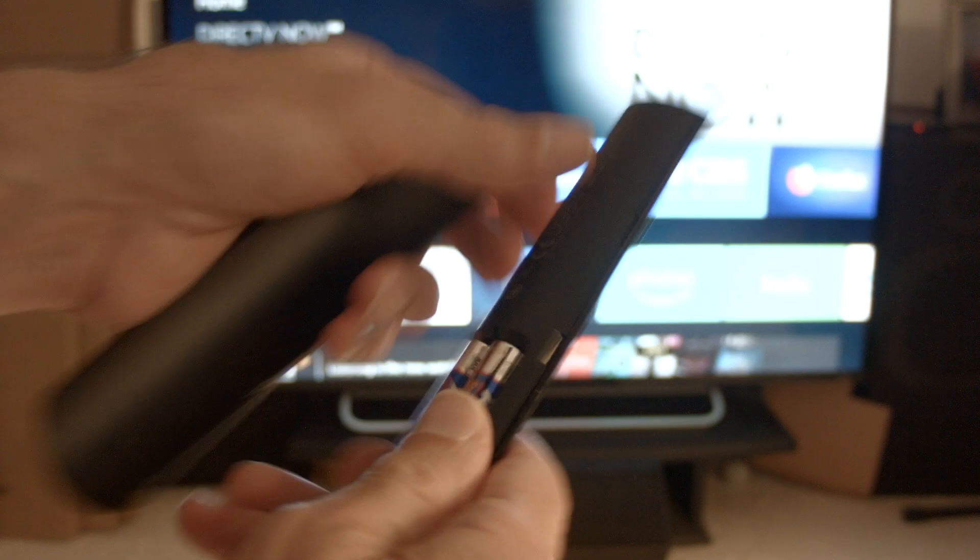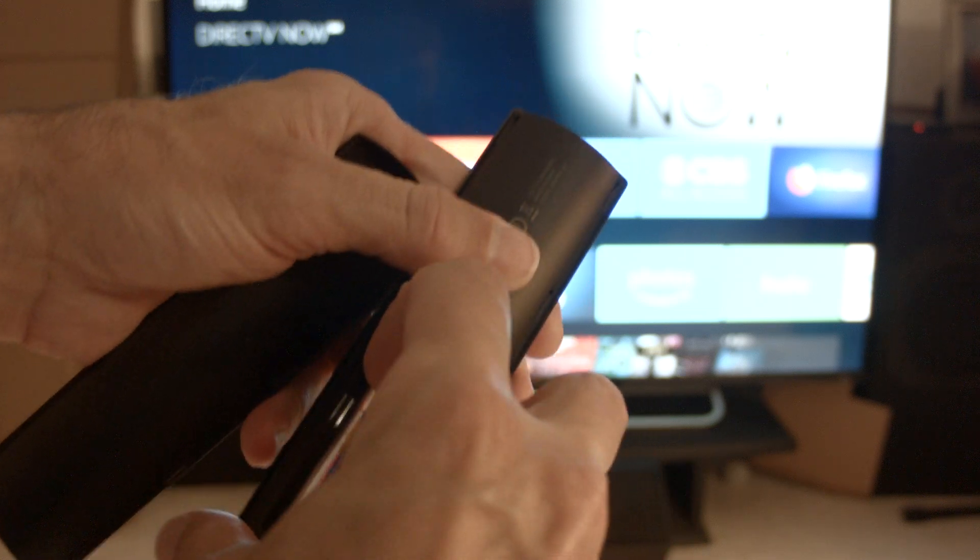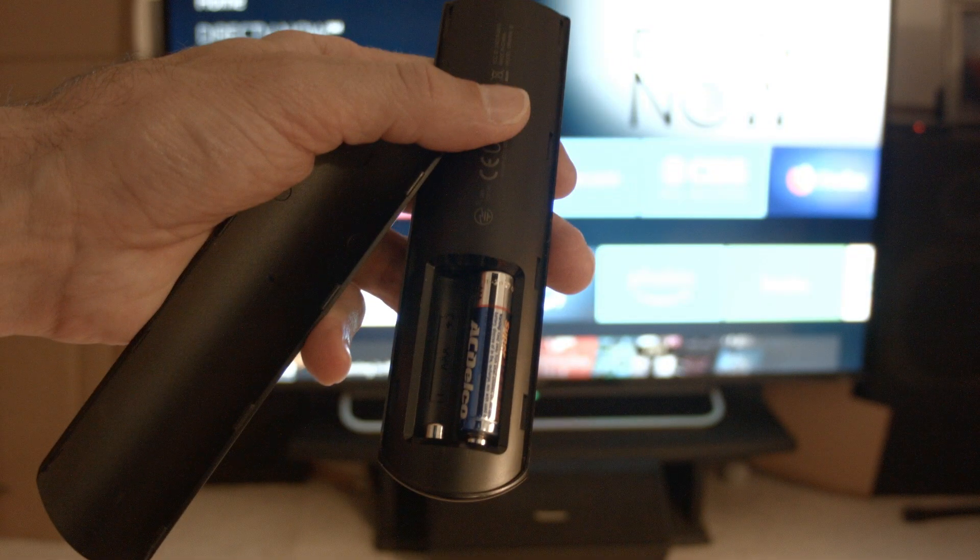The first thing we're going to try is real simple and will pretty much resolve the error for most of you, so you might not even need to go on to anything else. Just open up the back of the remote and remove one of the batteries, then unplug the TV from the wall.